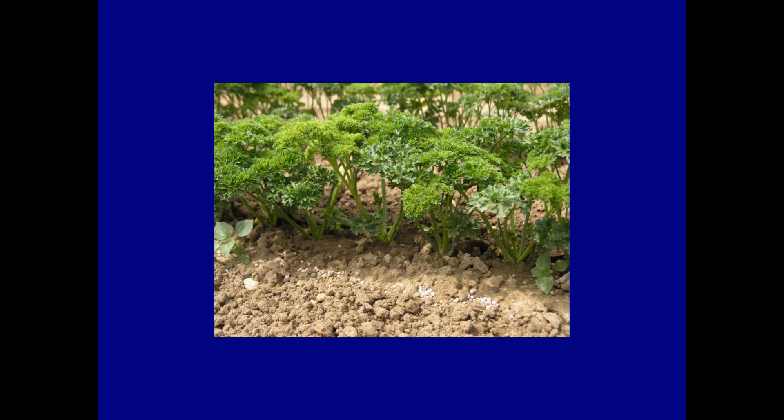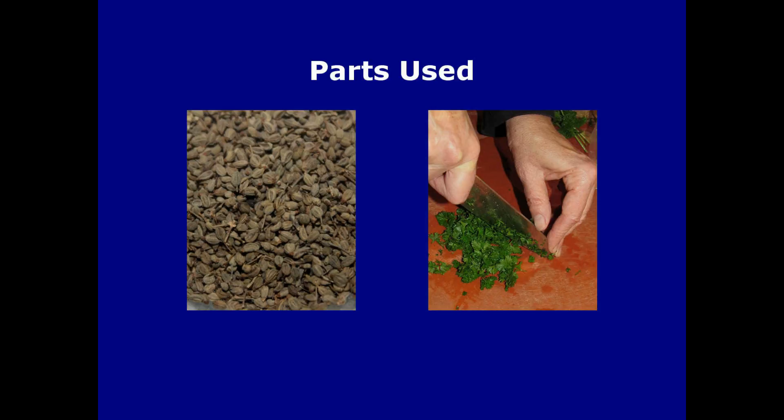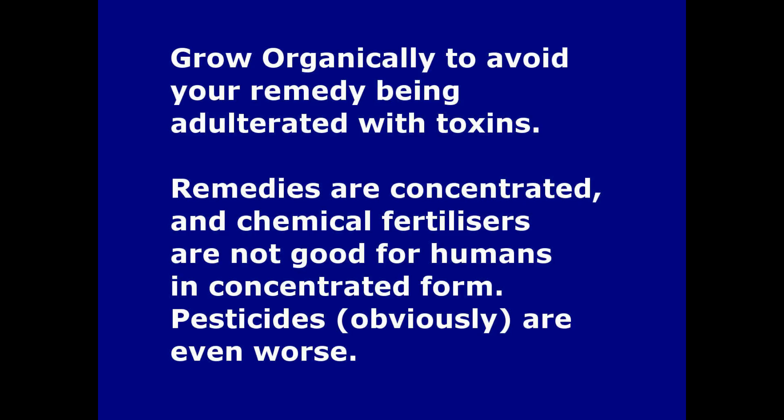If you want to collect the seeds, allow the plants to flower; otherwise cut off flowering stems as soon as they appear for the best crop of leaves. If you live in an area with cold winters, either bring pots indoors or provide protection in the winter months. The parts of the plant normally used for herbal medicine are the seeds and the leaves. You can store the leaves in the freezer or dry them. Remember that if you want to use parsley medicinally, it's important that it's grown organically so that its properties are not masked and you don't end up with toxic ingredients like pesticides in your remedies.